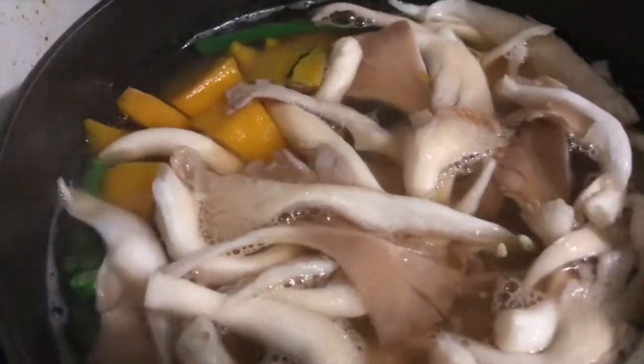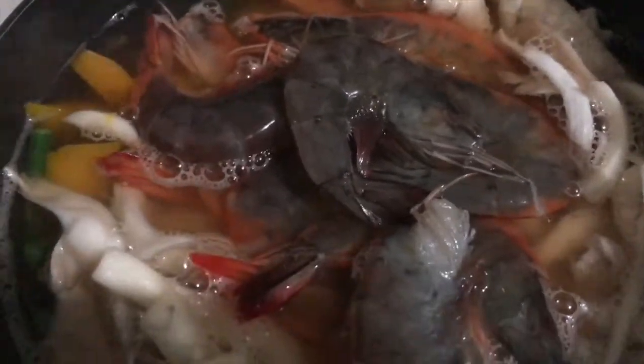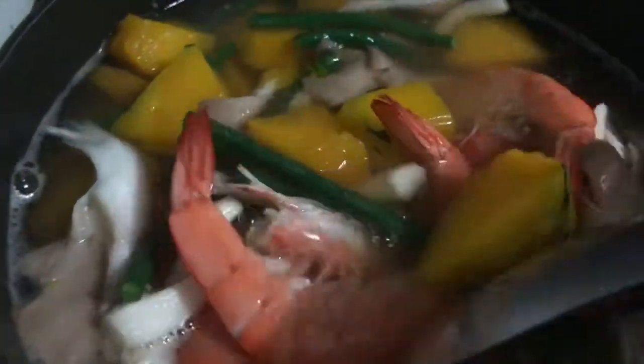So yummy! Now let's get our shrimp. We're just going to put our shrimp in. I seasoned the shrimp with a little bit of salt — you don't have to, but I like my shrimp to be tasty. I also cut off the whiskers and the eye part, but I kept like three-fourths of the head, because I still want to taste the soup part — it tastes really good when you can taste the flavor from the head of the shrimp. So good.